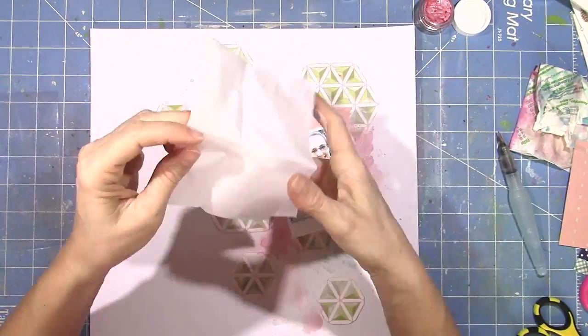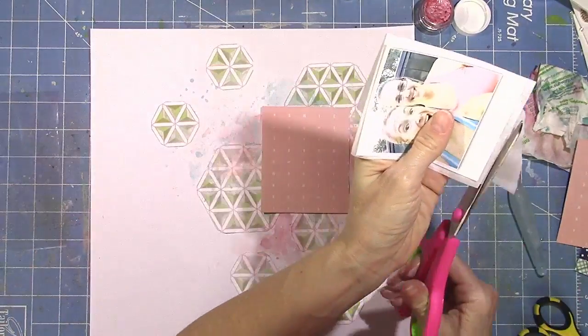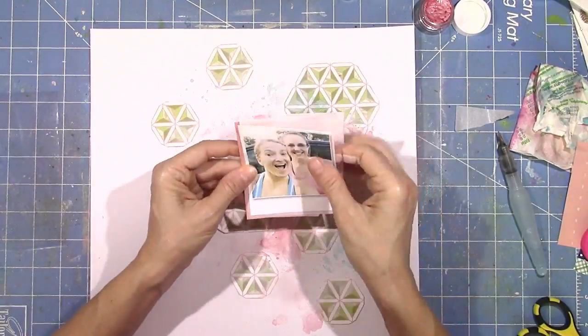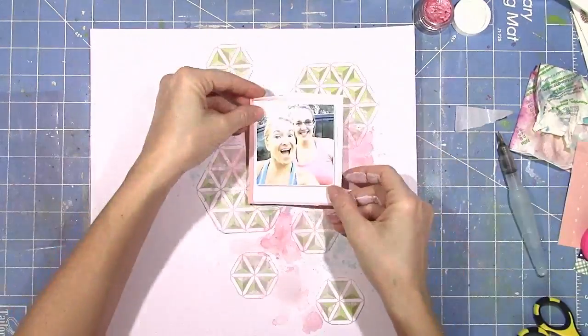This is some tissue paper from my stash, and I'm just going to fold it up a few times. Oh my gosh, here they come — there they go. Glad I'm not the one being chased!